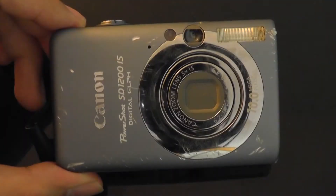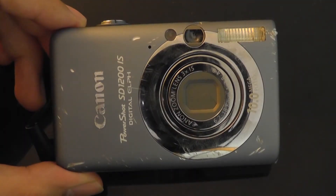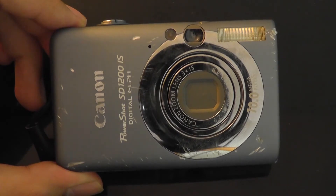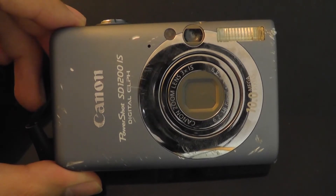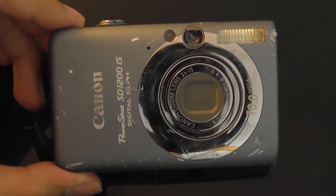Hey folks here at OSReviews, you're watching our video review of the Canon PowerShot SD1200IS, a digital point-and-shoot camera with 10.0 megapixels, a 3x optical zoom, optical image stabilization, and a 2-inch LCD display on the very back. Although this camera came out a few years ago, it still remains a powerful contender if you're looking for top-notch performance in a compact camera.